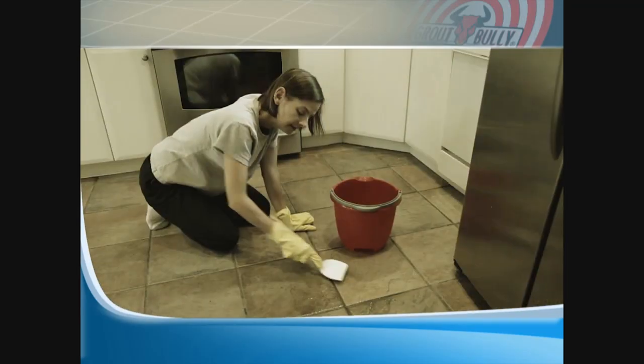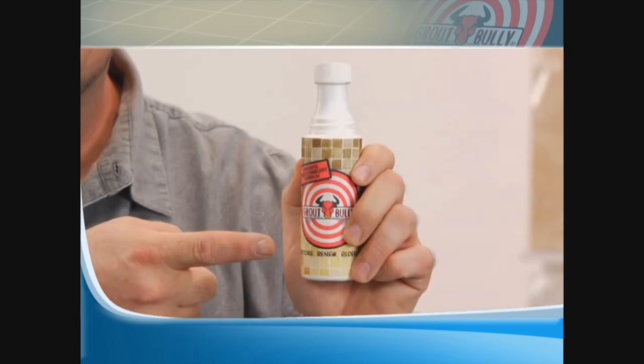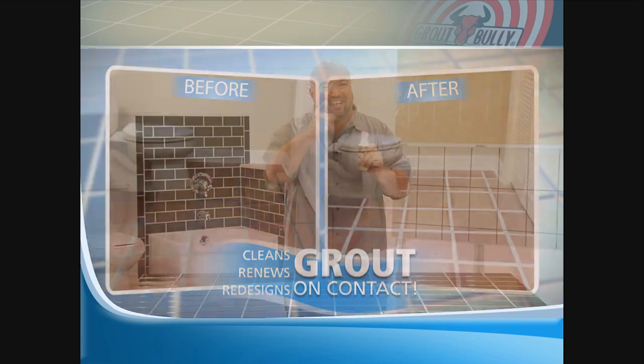Are you embarrassed by the grout in your home? Chemicals and scrubbing just don't work. Hi, Mark Gill here for Grout Bully — the fastest and easiest way to clean, renew, and redesign your grout, guaranteed.